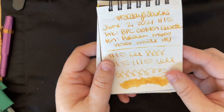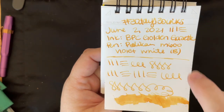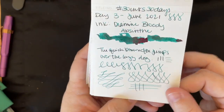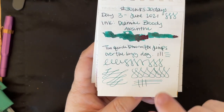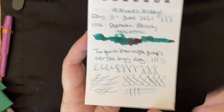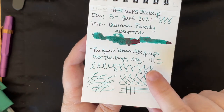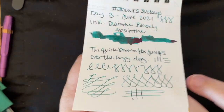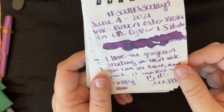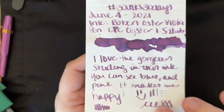Then we had Birmingham Pen Company Golden Gazette — also very pretty, with some really nice shading and I like the orangey bits in it. It's a yellow that's interesting in my personal opinion. Then we had Diamine Bloody Absinthe, which is one of the German exclusives — a lot of you went looking for some of the other ones later in the month. And it seems like a lot of you really enjoyed those as well. Then we had Robert Oster Viola, which is a gorgeous color — really interesting shading, and I liked using it in the 1.5 stub.